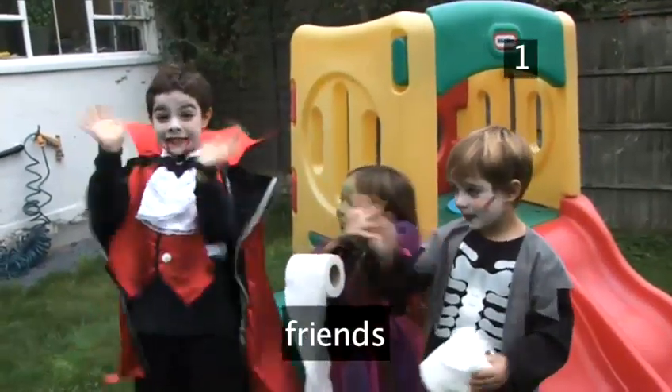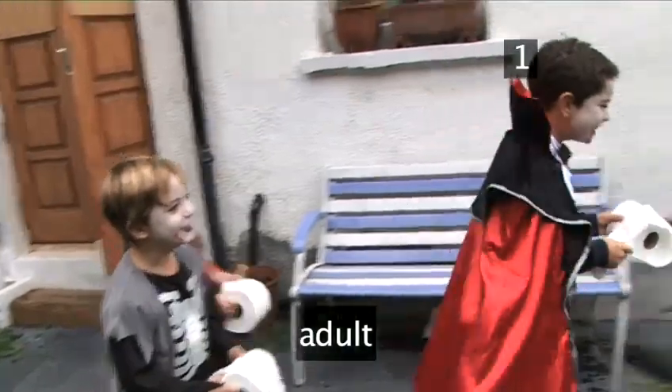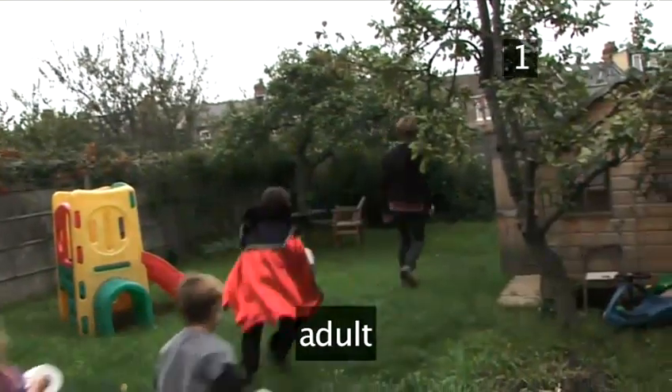You will need at least three friends, four rolls of toilet paper, and you may need a willing adult with a sense of humor.